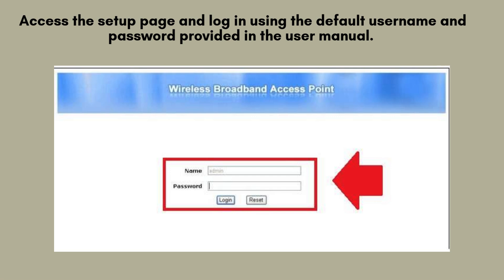Next, follow the on-screen instructions to select your home Wi-Fi network. Enter your router's password when prompted.